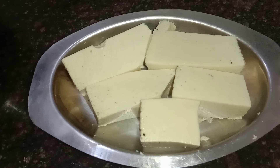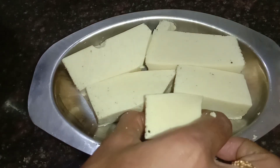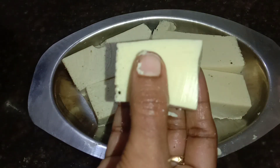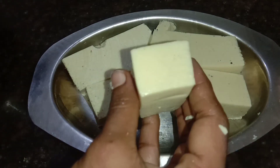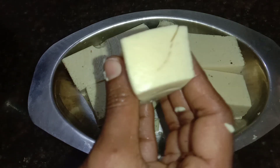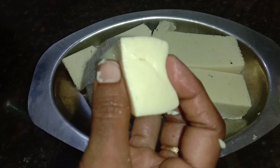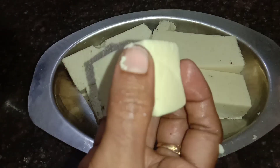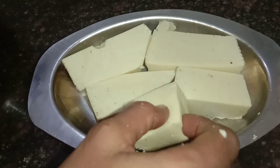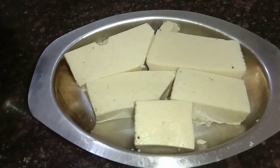The dish has come out very well. You can try this at home. You can try this recipe — it's very easy to make in the kitchen. It's soft and delicious. Don't forget to try it at home.